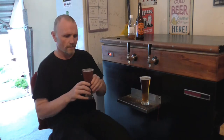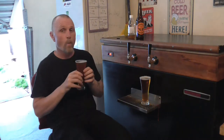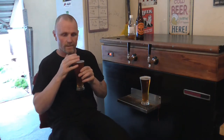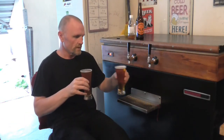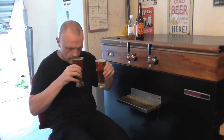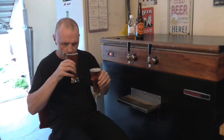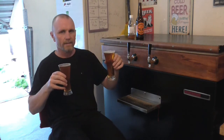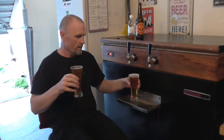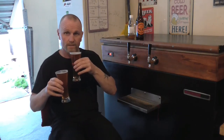Let's see how close I got. Wow. Aroma-wise, they're identical. Seriously. Oh, maybe mine's a little bit more grapefruit, and this one's slightly more on the passion fruit side of things. I'm double fisted at the moment — this is the authentic — and we'll dive in for a palate teaser.